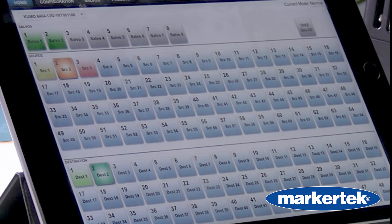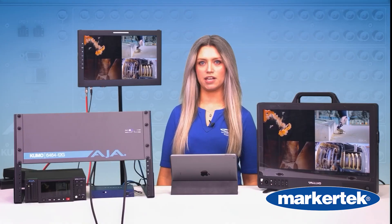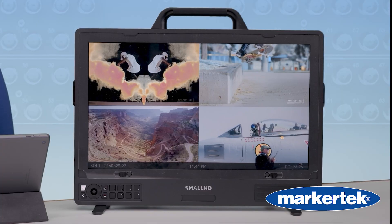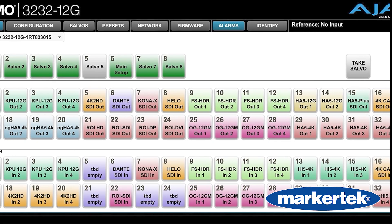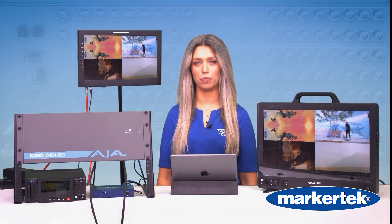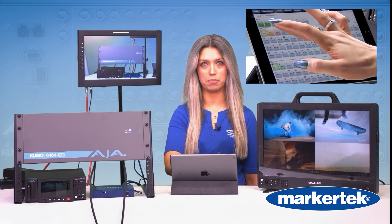Right now, we have two camera feeds going into inputs 1 and 2, and a third video feed coming from our KeyPro. I also have two output sources going out to these two monitors. The web interface can be accessed from any computer, laptop, tablet, or smartphone through any browser. You can see how simple it is to switch between input sources and output sources.